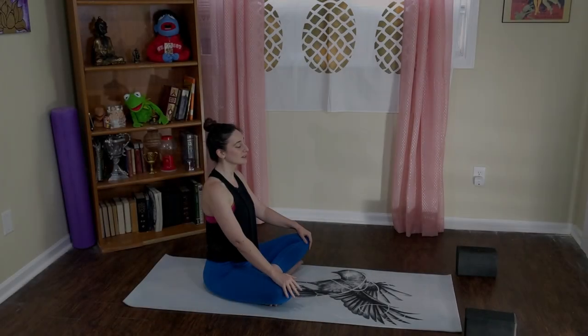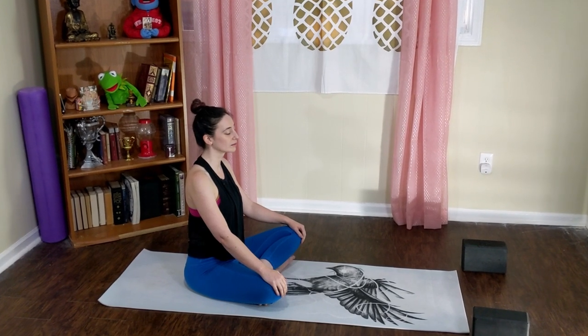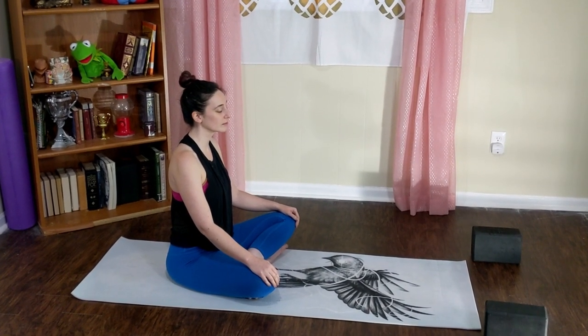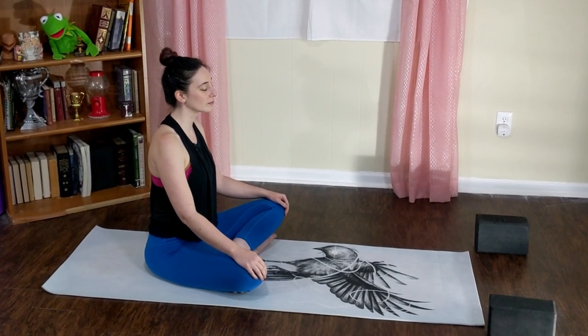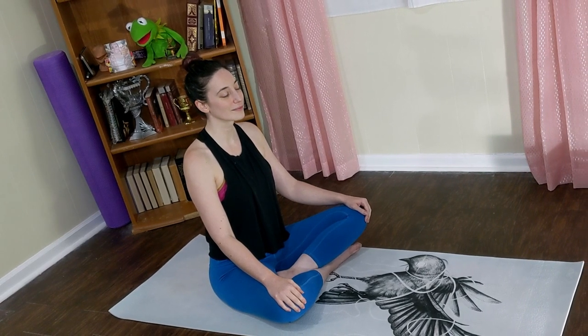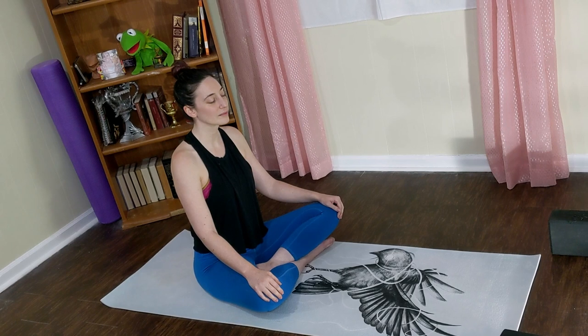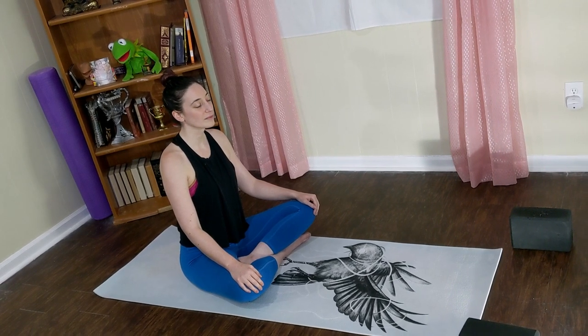See you guys on your mat, coming to Sukhasana, also known as easy seat or crisscross applesauce depending on what generation you're from. Take a seat, anchor down into your sits bones, and begin to create length all the way up through your spine. Even though this is only a 30-minute class, you're still taking this time to really invest in your yoga practice. Take a deep breath in, let it go. Constrict your throat, create the tension of ujjayi breath, and let's enjoy a 30-minute practice together.